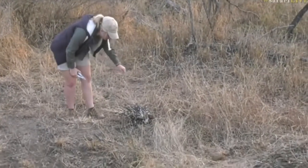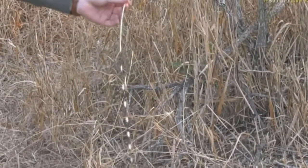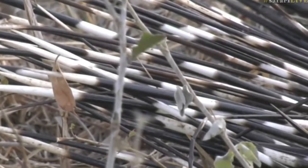They come out fairly easily as you can see. It'd be quite good to come and collect a few - great for decorations around the lodges. Of course they were used as quills at one point, as writing instruments.